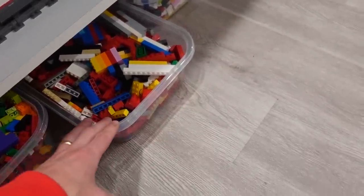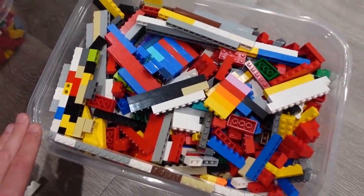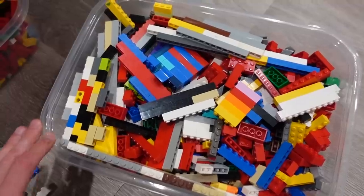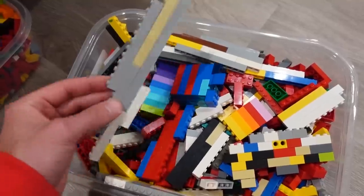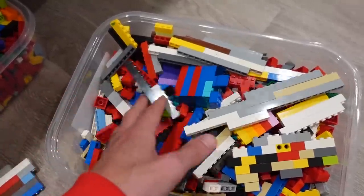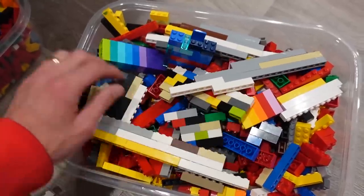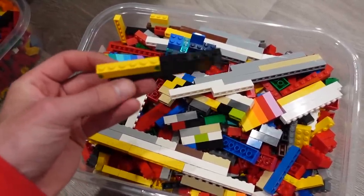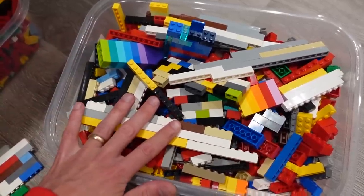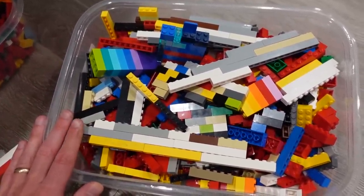Now I'm not actually going to part out my dust star. Rather, I'm going to use this bin of miscellaneous pieces right here. These are pretty gross, pretty dusty — I got them in a bulk lot. They're pretty nasty; there's like dog hair in them and they need to be cleaned. So I'm going to use this bin as an example of how I would clean a whole bulk lot of Lego, or a Lego set that's been parted out, just like the dust star.